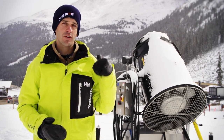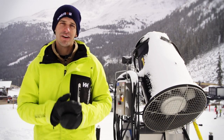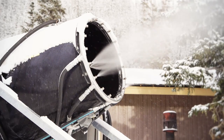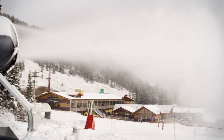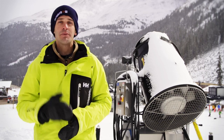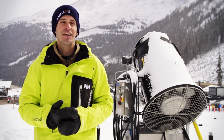The second type of snow gun only requires one input: water. Instead of compressed air, this one uses an electric fan to blow the stream of water into tiny drops that freeze and fall to the ground. This is called an airless snow gun, and it has the benefit of not requiring a hose for compressed air, but it does require an electrical connection to run the fan.